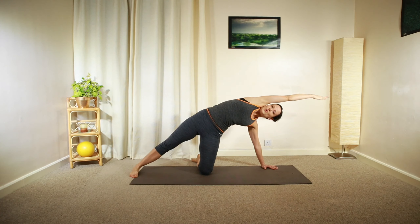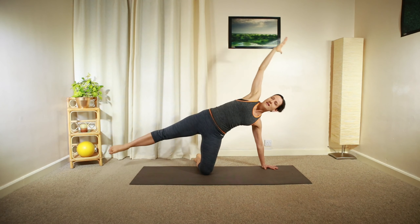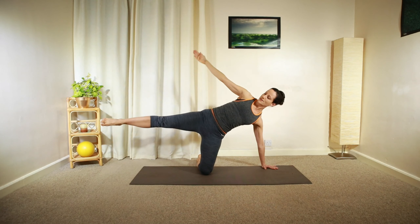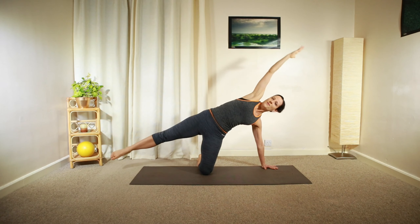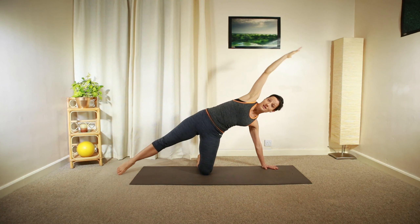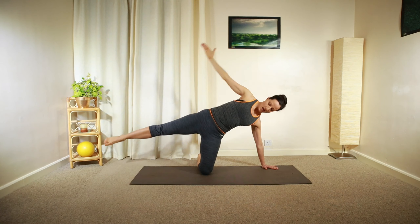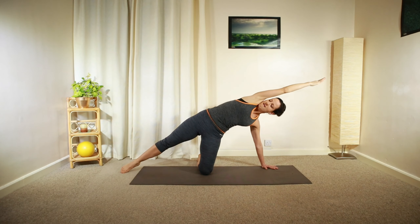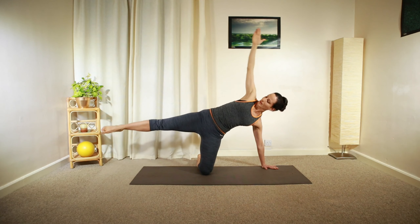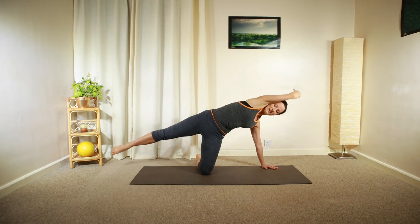Lengthen your whole body, and then lift your leg up, lift your arm up — reaching and lengthening, and then lift towards your toes. Keeping that nice straight line of your left leg, knee, and hand. Reach and lengthen, keep your leg up in the air.